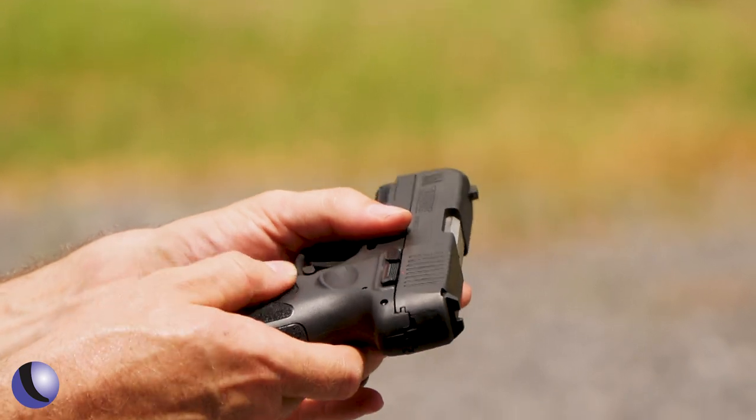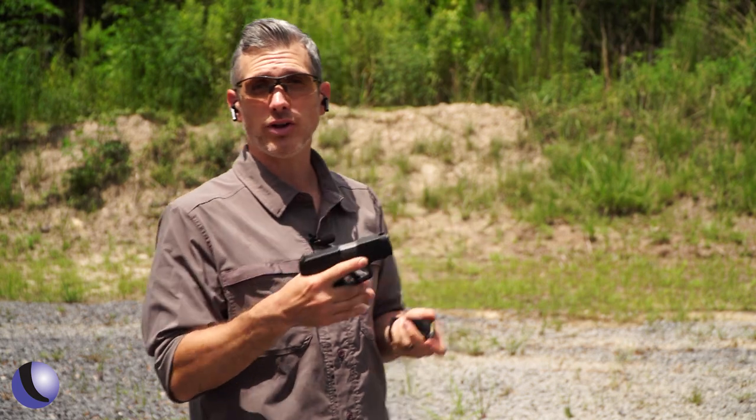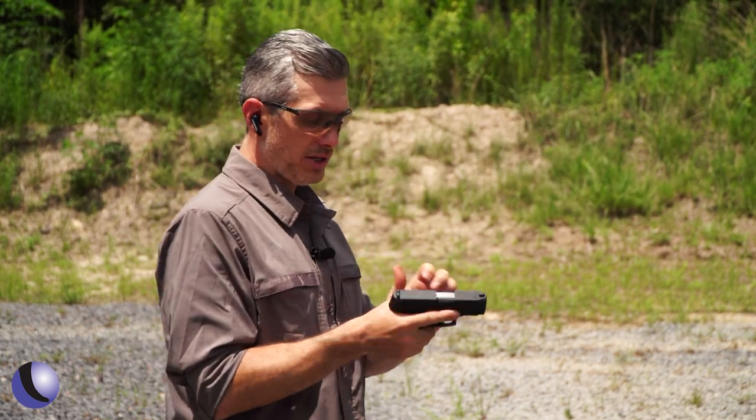Also, the grip texturing — very aggressive, kind of sandpaper-y grip texture. I like it. It helps me hold onto the gun. It's hot and sweaty out here. Let's shoot a few rounds.